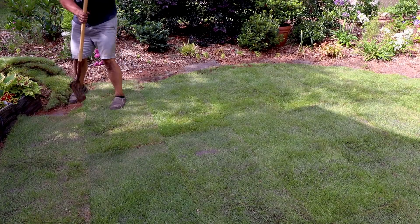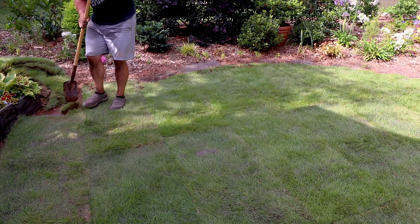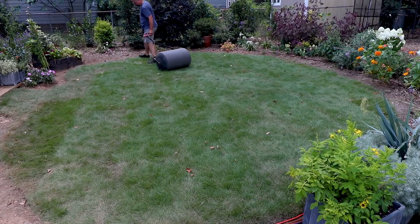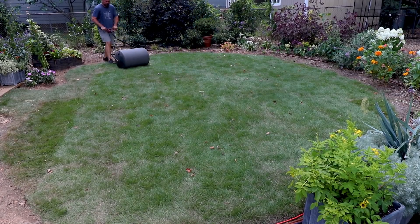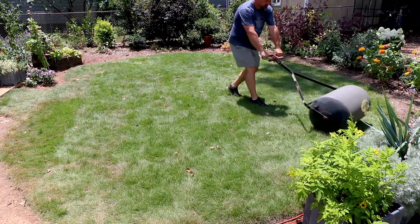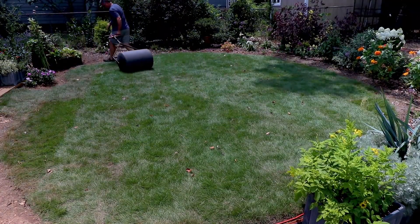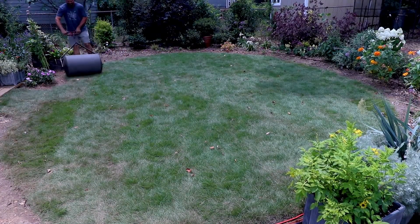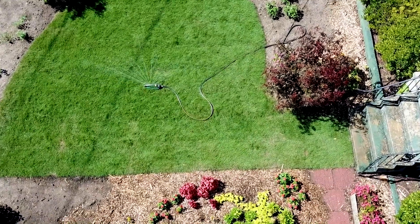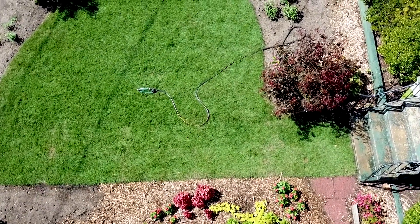After cutting, I rented a sod roller. I used to own one but had to rent one this time. You fill the sod roller with water and run it over the area a couple of times to make sure all the roots are in contact with the soil — that's the reason we use the sod roller. Once the new sod is laid, cut in, and rolled, it's time to water.